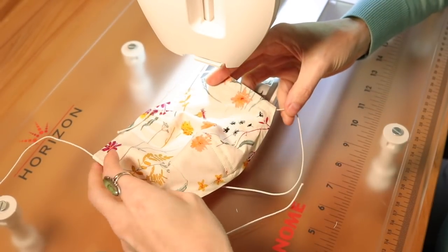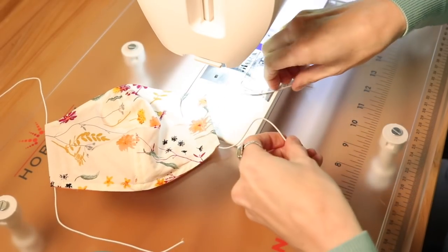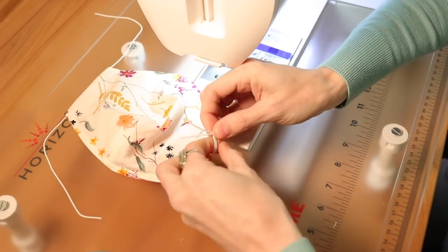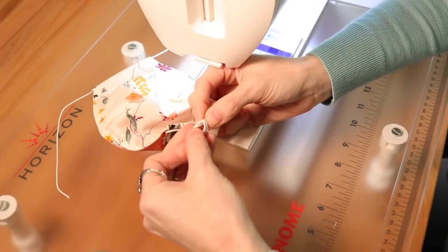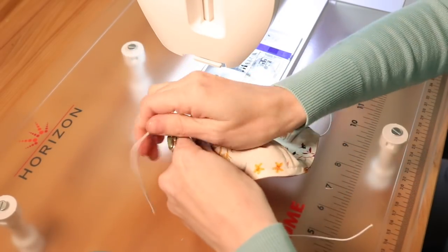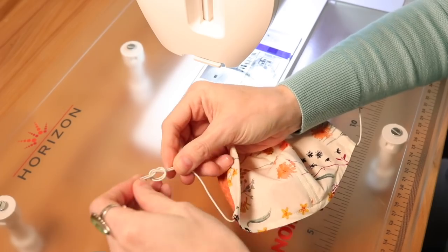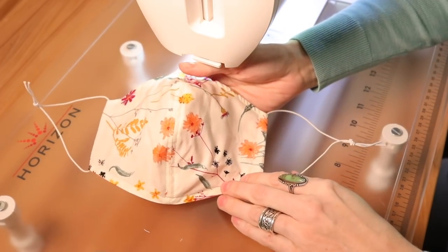There is your completed mask. Before you donate these, give them to a loved one, or make one for yourself, you can fit it now. Otherwise, tie the elastic pieces on both sides so the recipient can adjust it depending on their size. Tie both sides and that's it — there you have a completed mask.